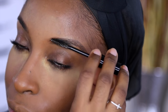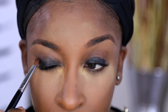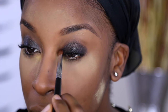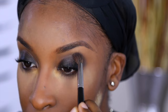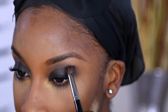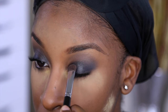Moving on to eyes — I'm using a cream shadow from Jouer in the shade Abstract; it's a beautiful black base. Normally I blend it with my finger but today I used a brush for more precision, and I applied it along the bottom lash line too. This look is very smoky, so before we get into the dark colors we start with a transition shade from the palette — perfect for dark blues and purples — then we take that dark blue and apply it on the lid.